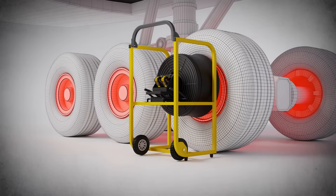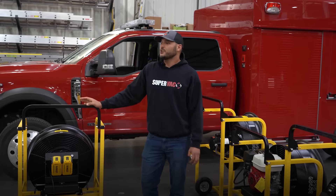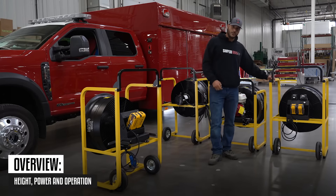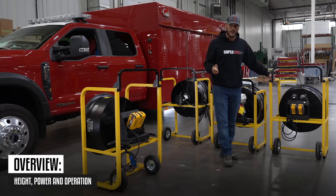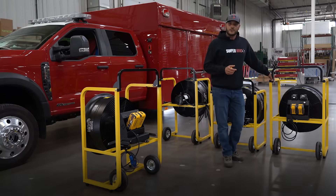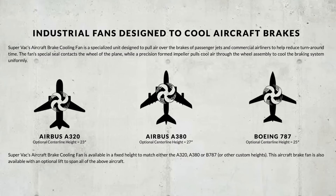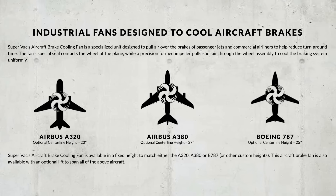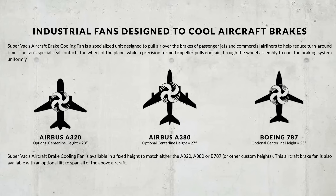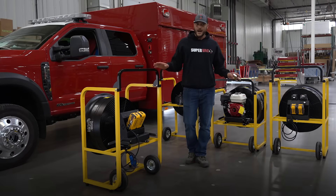We're going to use a rescue truck since we don't have an aircraft in here, just for demonstration purposes. The aircraft brake cooling fan is available in a fixed height: 23 inches (about 58 centimeters) to match the A320 or any equivalent aircraft; 25 inches (about 63 centimeters) for the Boeing 787 or equivalent; 27 inches (about 68.5 centimeters) for the A380 or equivalent; or any other custom heights needed.